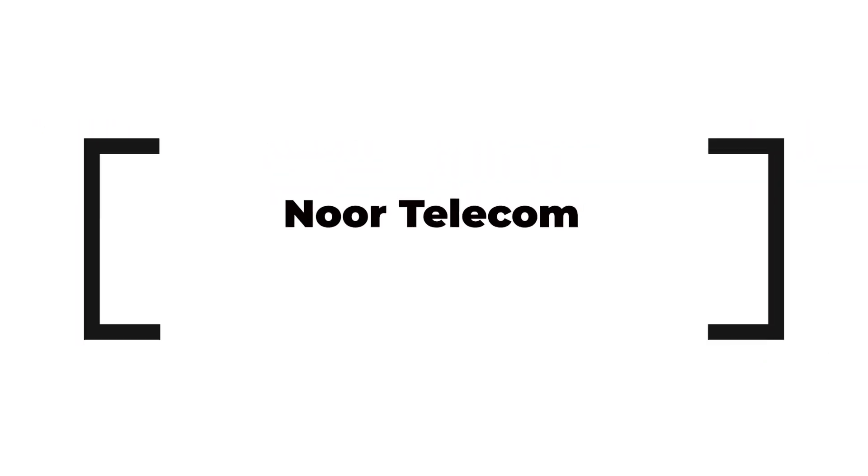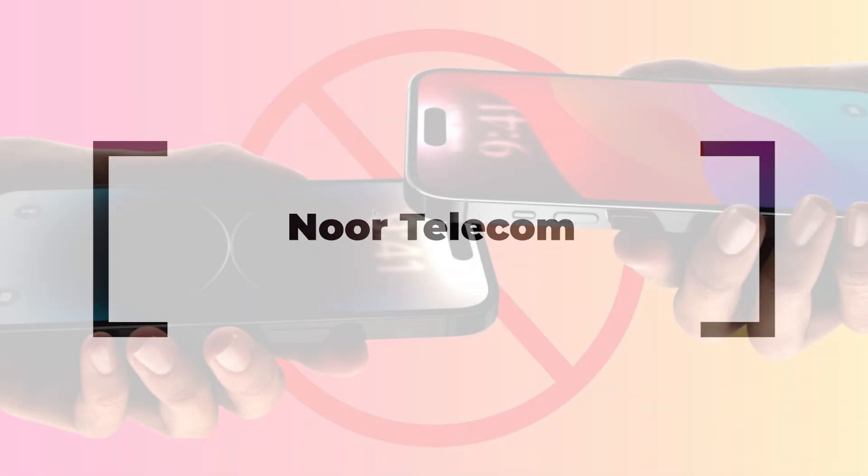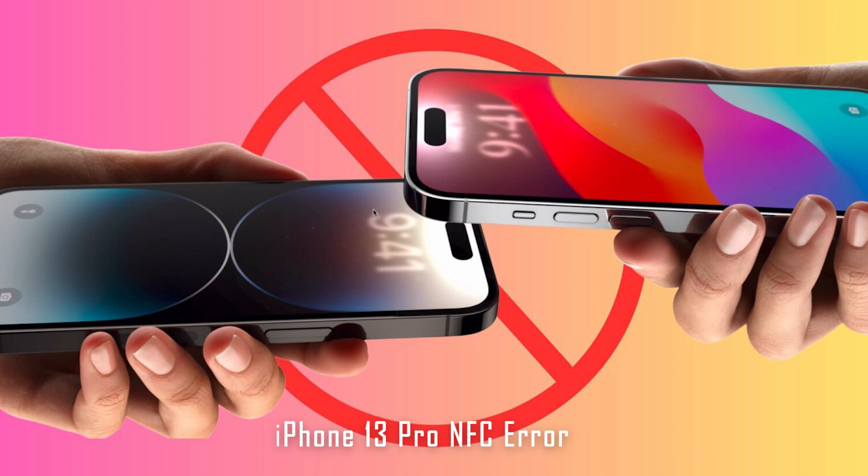Hey everyone, welcome back to Nortelecom. Today we're diving into a quick and easy repair for your iPhone 13 Pro — NFC is not working. Let's get started.